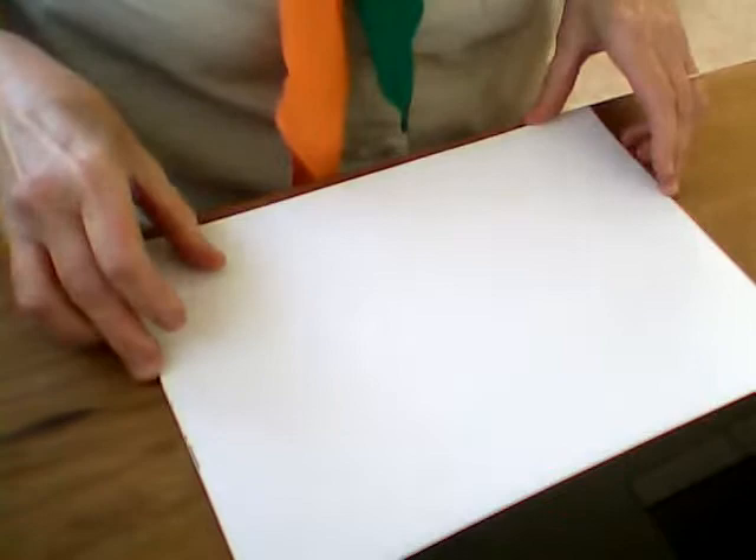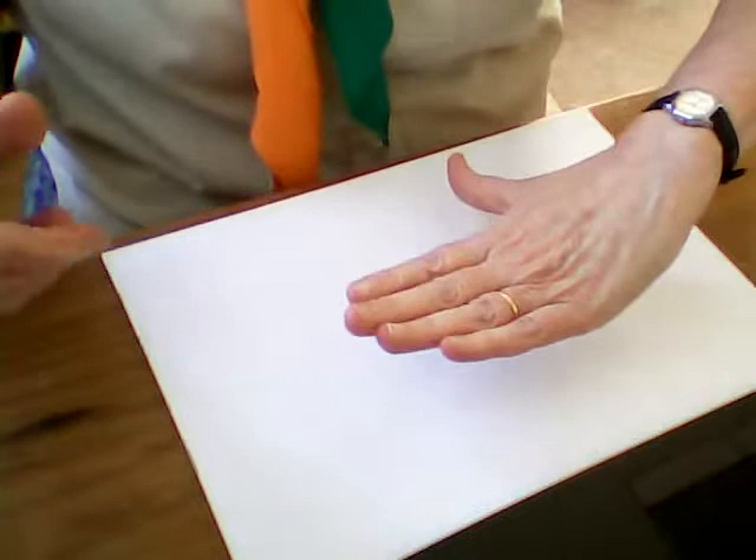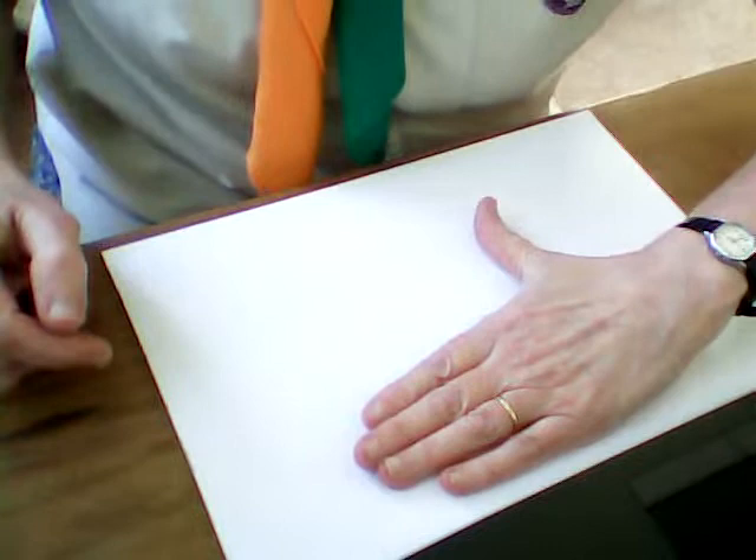Yours will be much better because you can just do the outlining in pencil this evening, then spend the week coloring them in nicely in proper colors. We're going to start with a swan. What you have to do - this is quite tricky - is put your hand flat on the paper towards the top of the paper, with your thumb as straight as you can, because that's going to make the neck of your swan. It needs to be as straight out as you can.